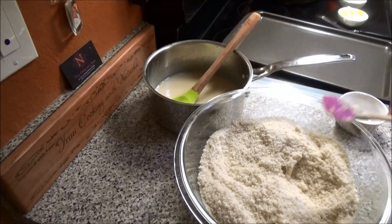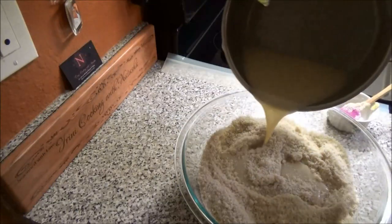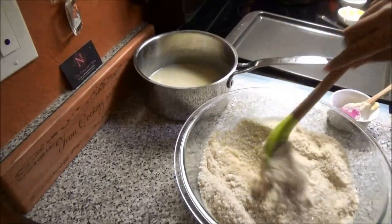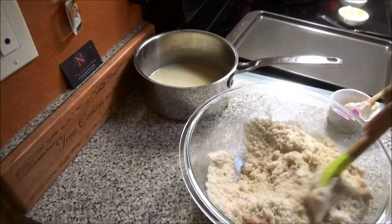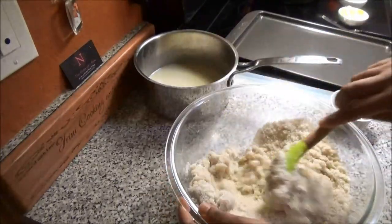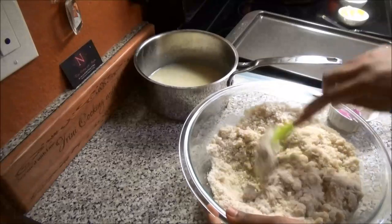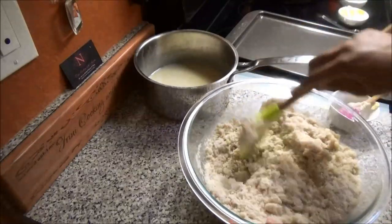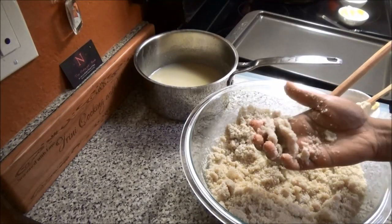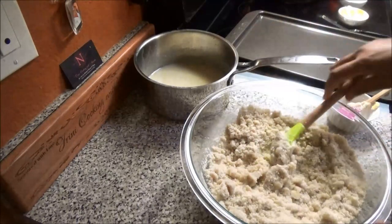Slowly add your milk mixture to the ground flour a little at a time, because you don't want it to get too soft. You'll know when you have enough when most of the dried flour has absorbed the milk mixture and when you press it together in your hands it stays. If it's still falling apart, it still needs more mixing and may need more of the pag mixture.